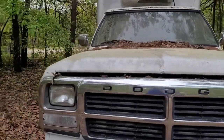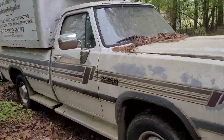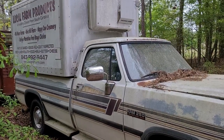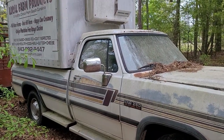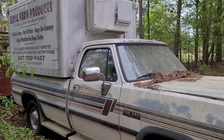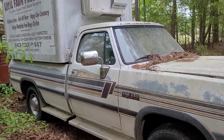Once I get that refrigeration box off the back of it and lift it up a little bit, probably put new suspension underneath, give it a little lift — even though it's only two-wheel drive — it'll be doing real good.